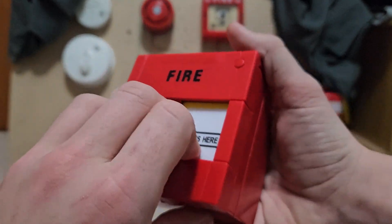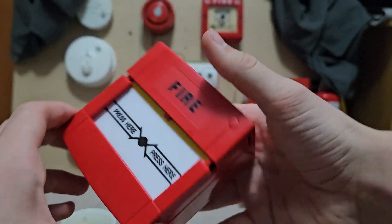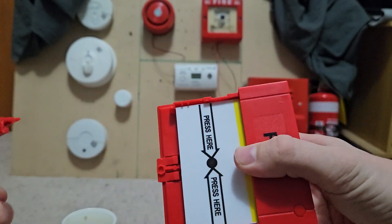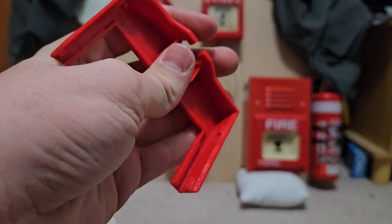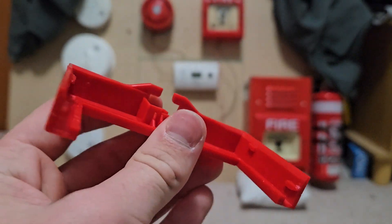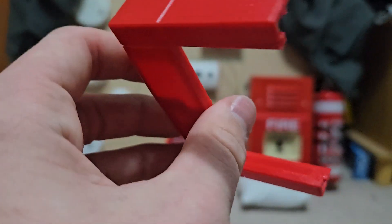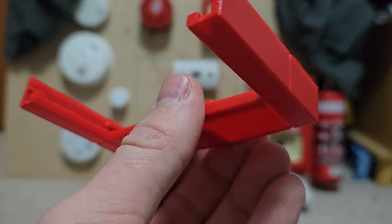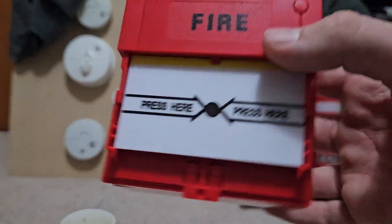Just use your hand and squeeze on it like so, and it will come apart like that. It may sound like it is broken, but trust me — I don't think it'll break, because this plastic is quite solid. Even though there may be a little bit of visible damage, there actually won't be anything really affecting the call point after pulling that off.